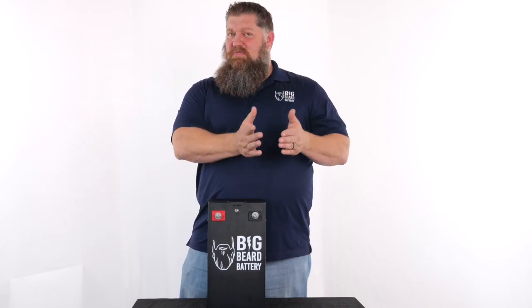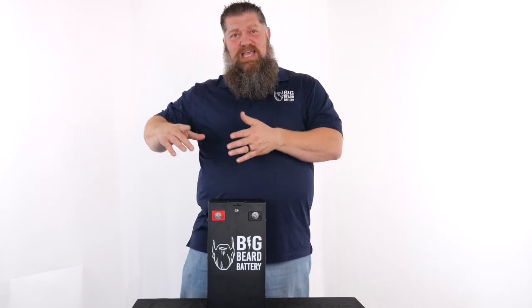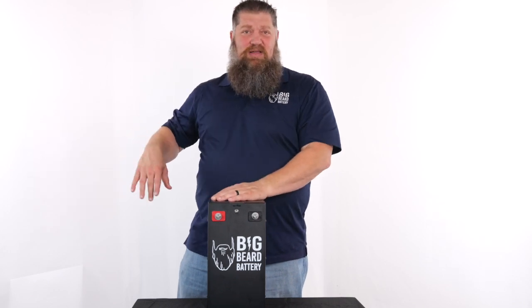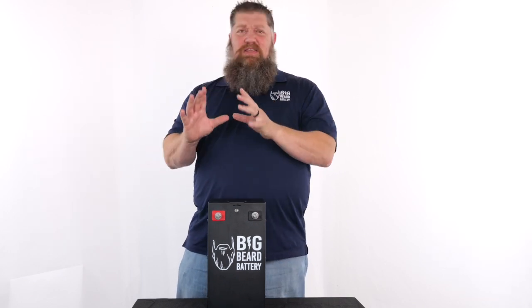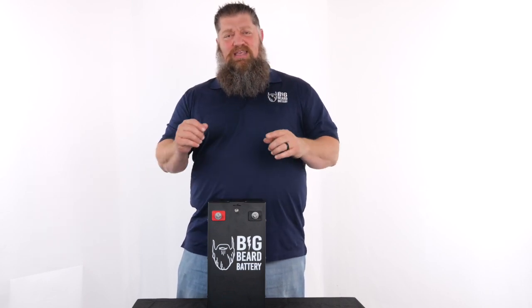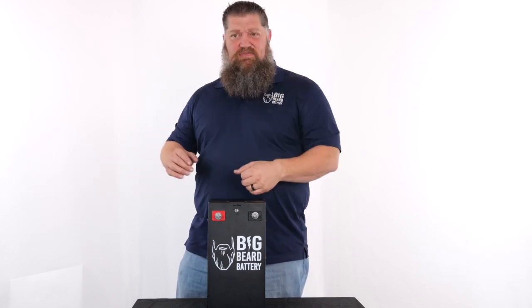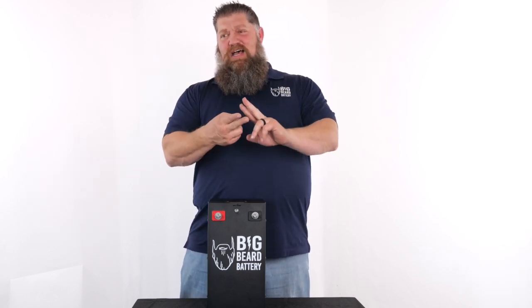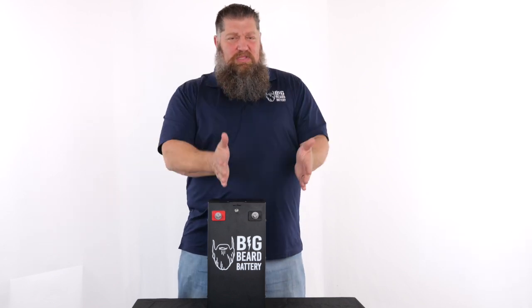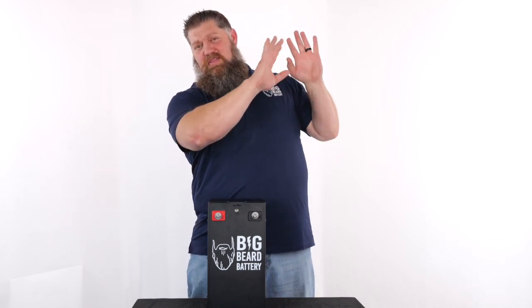A lot of people jump over to 24 volts, but the question staring you in the face is: my RV still runs off 12 volts — if I get a 24-volt system, how do I step that down? There's a component that takes 24 volts and steps it down to 12 volts to run everything. Or what I typically recommend is, if weight and space allow, leave your 12-volt battery in the RV and go with a 24-volt system to run everything else.